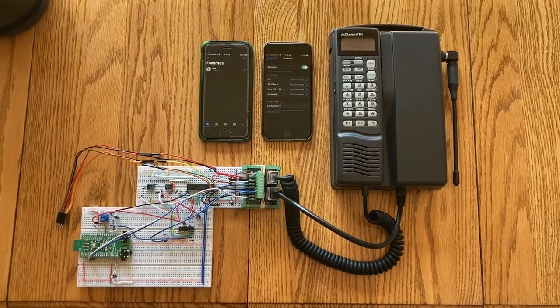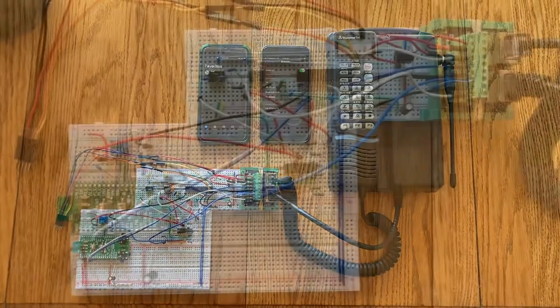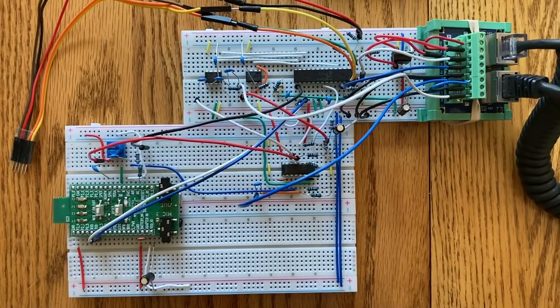Here's an update on my Bluetooth car phone project. The circuit has gotten bigger and messier.